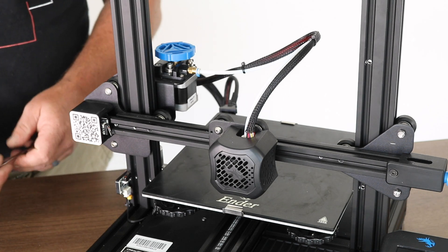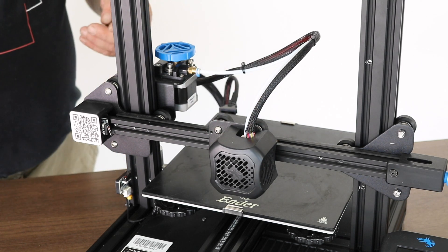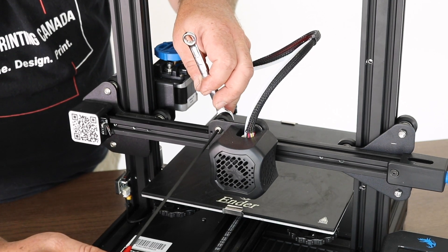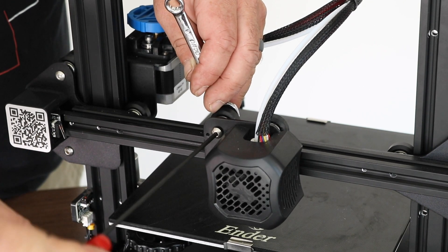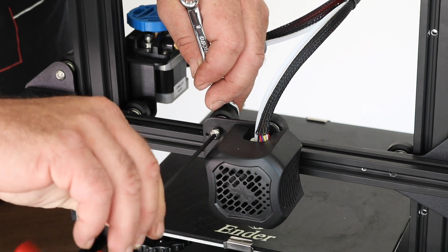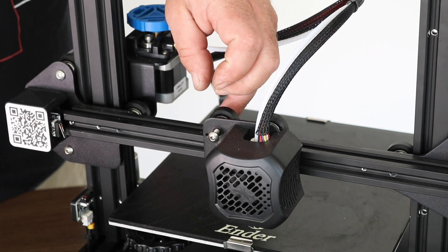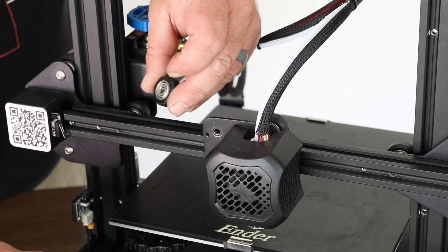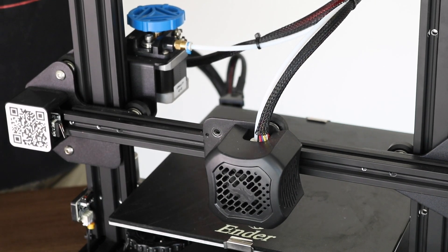Continuing with the install, the next portion is we're going to get the hot end and the carriage ready to accept the BL-Touch. With this machine, it's actually fairly easy. What I do is take out the one screw that holds the V-wheel on the left side of the carriage. Once you loosen up this screw using your 8mm wrench and your 3mm Allen key, you're going to pull this bolt out — the V-wheel, the sleeve, and the nut will all come off. Set those aside for right now; you won't need them immediately.